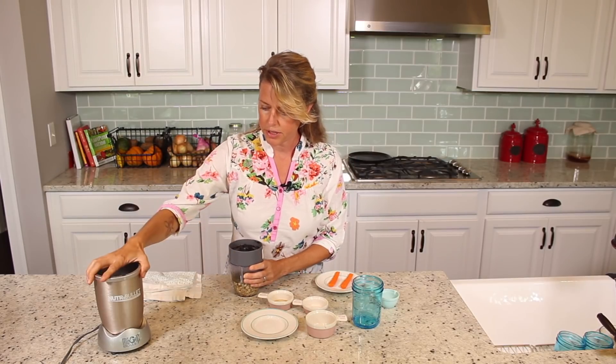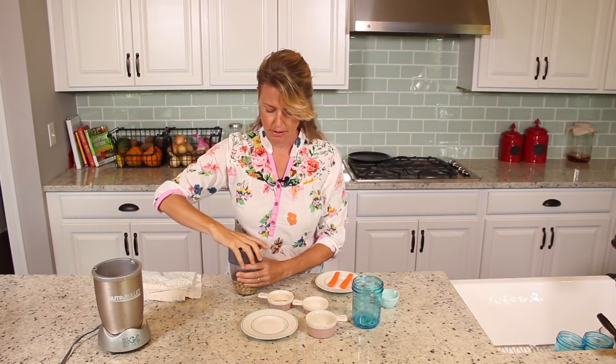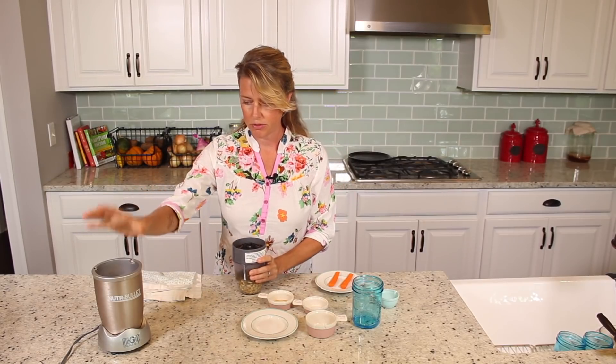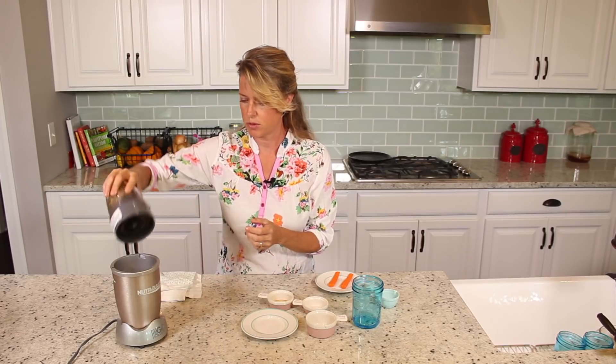So I've got my Nutribullet here. You can use a Magic Bullet or a regular blender will even work. Or if you have a Vitamix or a Blendtec, even better, because it'll be even smoother. But I just have my Nutribullet here because it's just a small amount, so we're just going to use that.